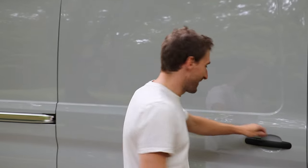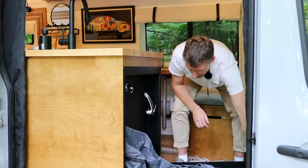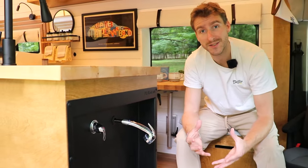Let me show you the fold-down shower, since that's what makes this layout unique. The flip-down shower opens at the entrance of the van, so it doesn't take any space inside your living area. It takes around 30 seconds to set up and take down. Once open, you can see that the shower head, faucet, and drain are all integrated inside the system.